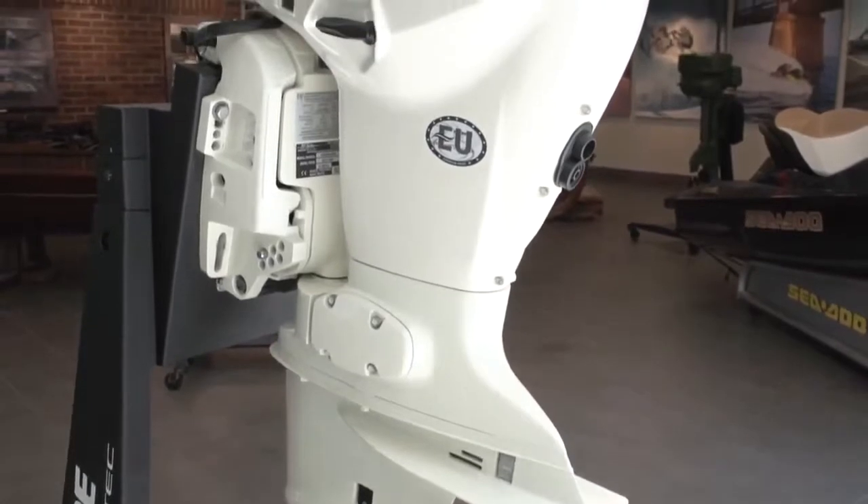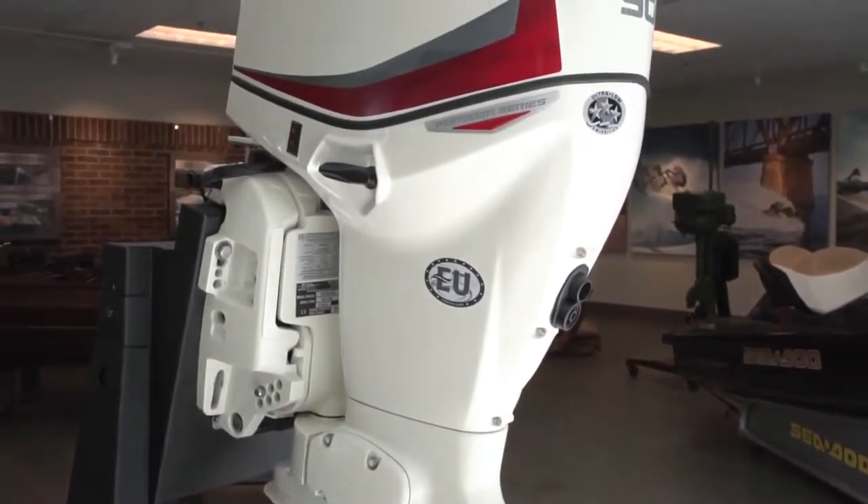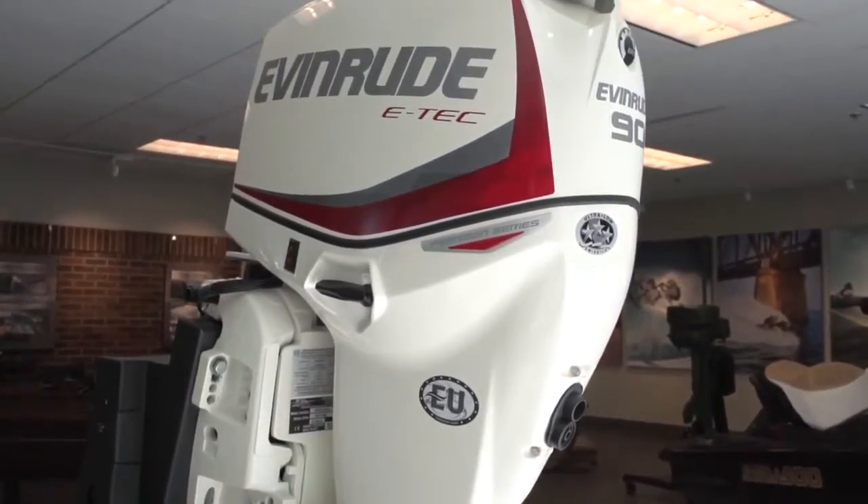Key elements of the pontoon series: we have a new gear ratio, new motor mounts, and we also have a new RPM range that we're going to be talking about as well.